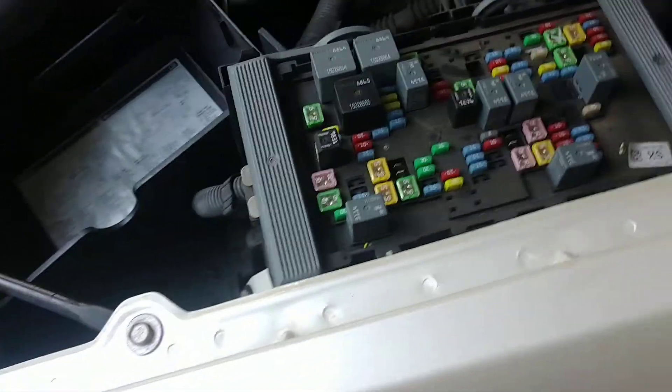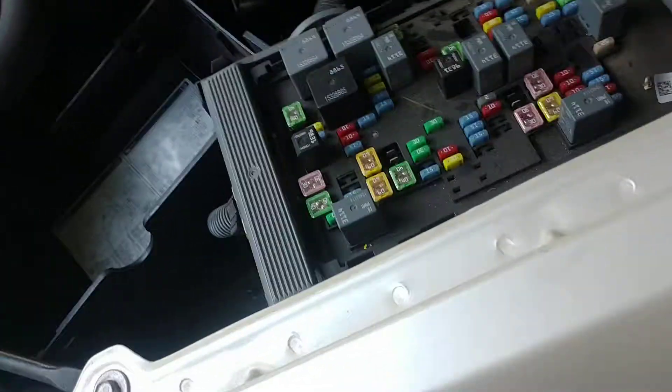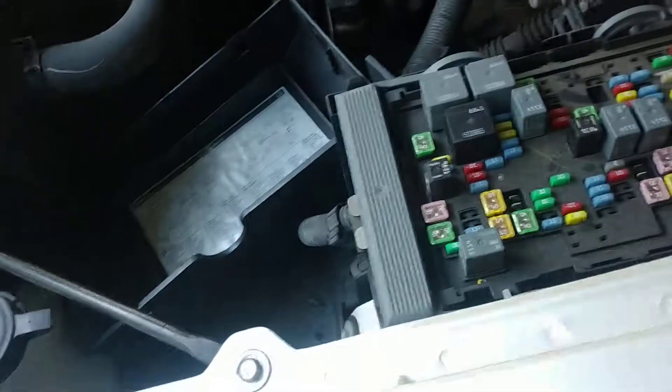They just — like a bunch of dumbass engineers — figured hey, we're just going to say it's there and it works, but it doesn't do anything. So when I was trying to diagnose the fuel pump I kept trying to see for voltage here to go back to the pump, and of course there's nothing here because this isn't it. So why the hell do you do it? GM, you suck.